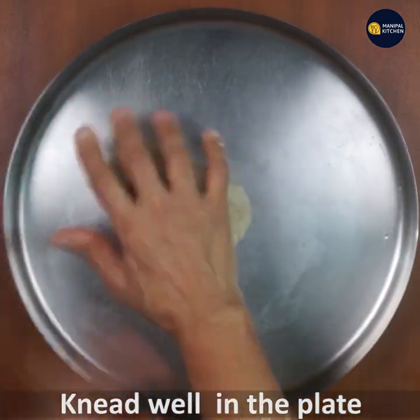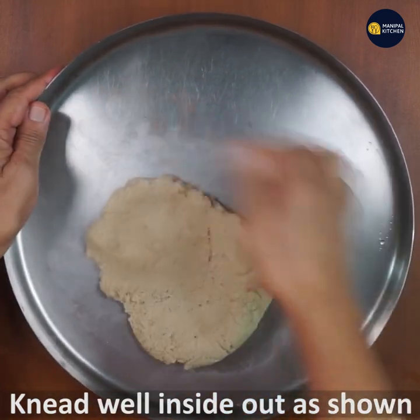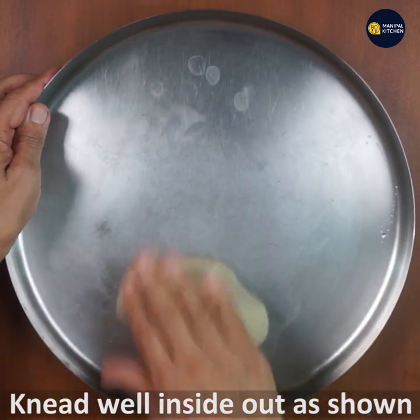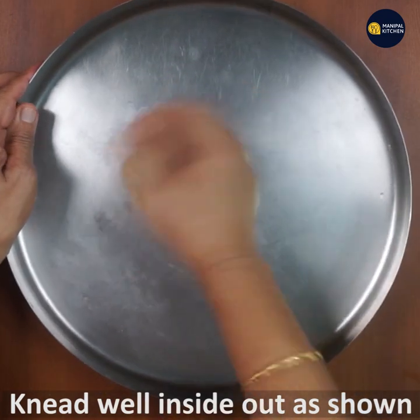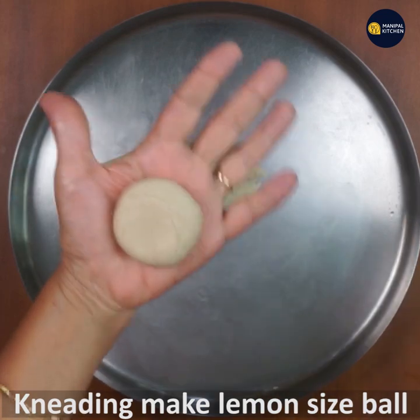I don't want to mix it. If you want to mix it, you can mix it inside out. You can mix it into a lemon-sized ball, then put it on a plate.